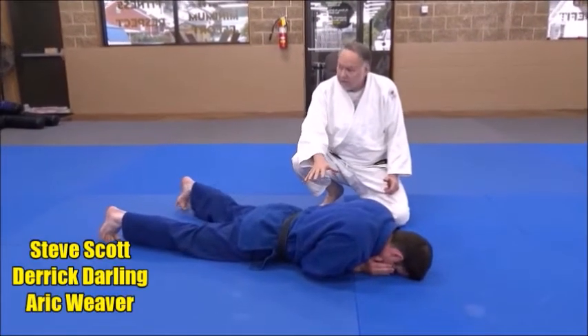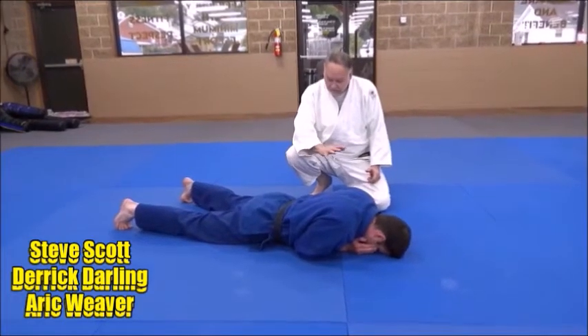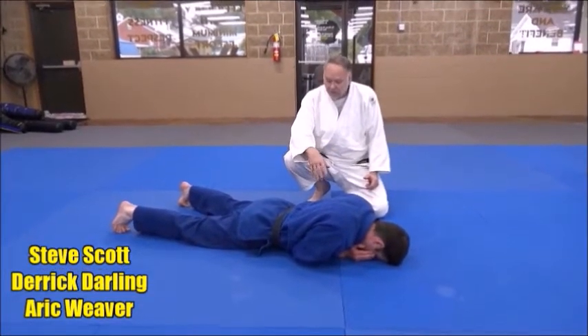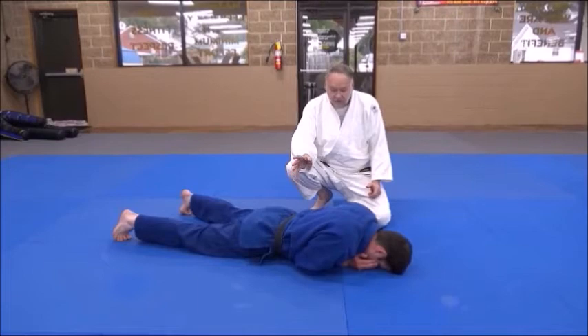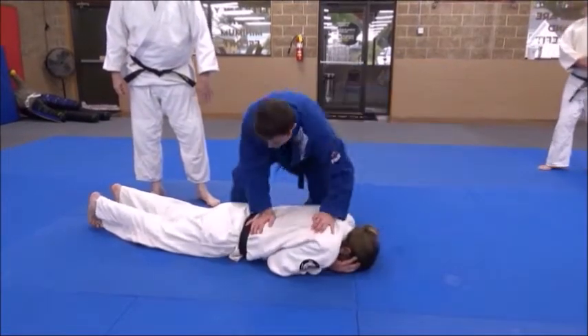If somebody is like this — Utsubuze, the belly down — and he's flat, a lot of guys will do this because they're waiting for the referee to get them out of trouble. Derek gets to the side quickly, he hops to the side.